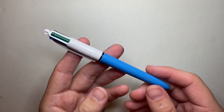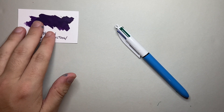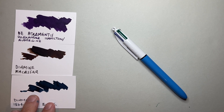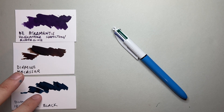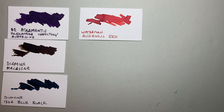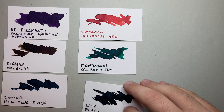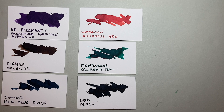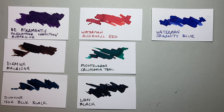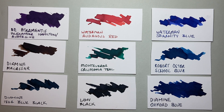So those were my choices when recreating what I would put in a four-click fountain pen — now there's an idea! Everyday writing inks that range from the more unusual choices not on the Bic — the De Atramentis Alexander Hamilton, the Diamine Makassar, or the 1864 Blue Black from Diamine — through to the standard sort of click pen colours. A wonderful, rich, vibrant, poppy red in Waterman Audacious Red. A nice, rich, well-meaning green in the California Teal. A solid black that performs well and stands up — Lamy Black. And then three blues, so you can choose a blue that fits your personality: something really rock solid and reliable in the Waterman Serenity Blue, something with a little bit more personality and colour in the Robert Oster School Blue, or something nice, rich and dark in Diamine Oxford Blue.